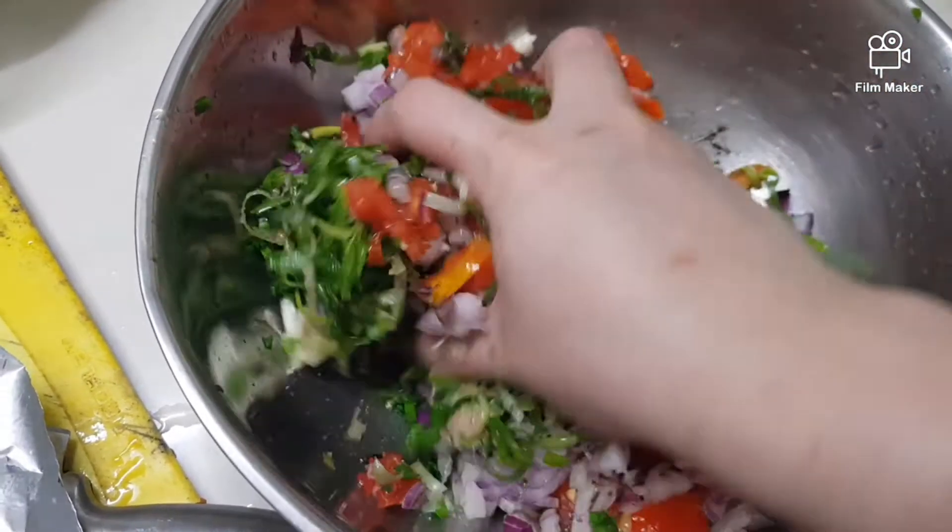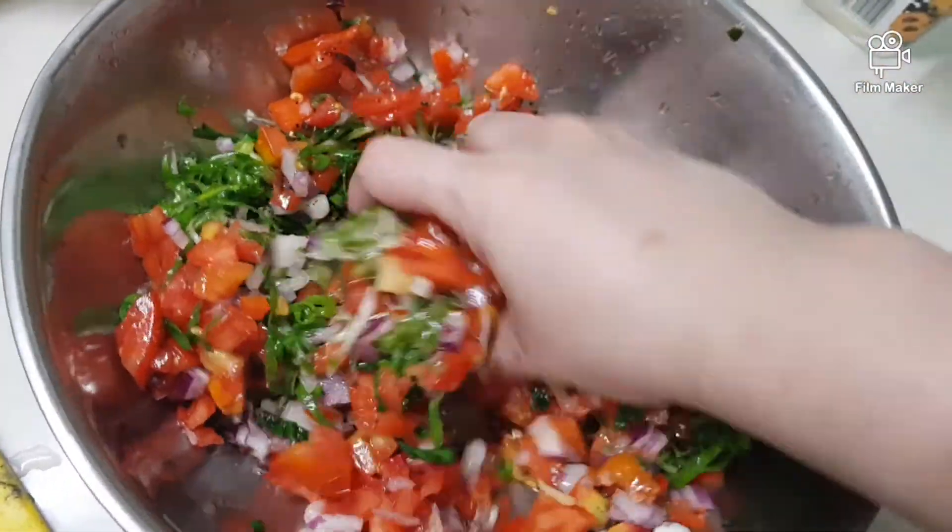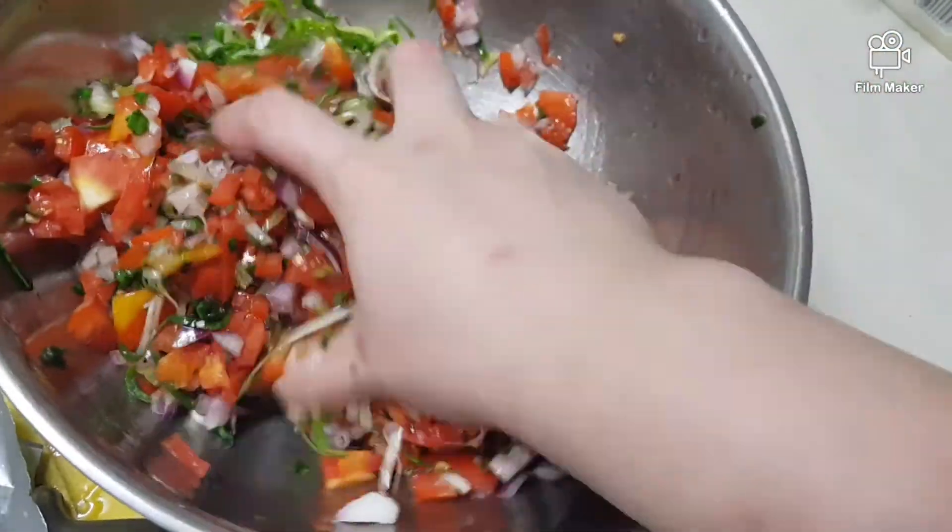So all you have to do is mix all of this up. That's it — no frills, just mix it all up.